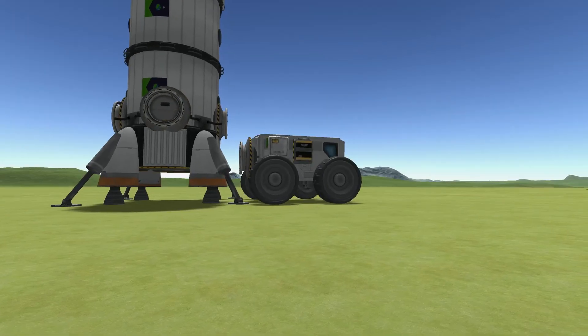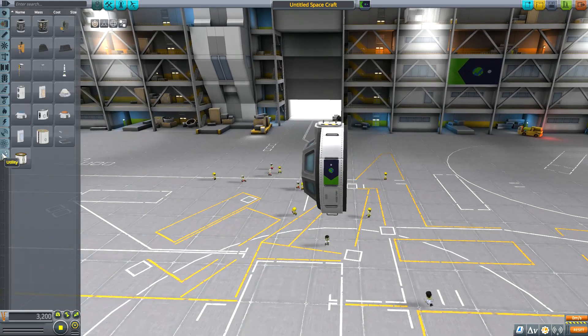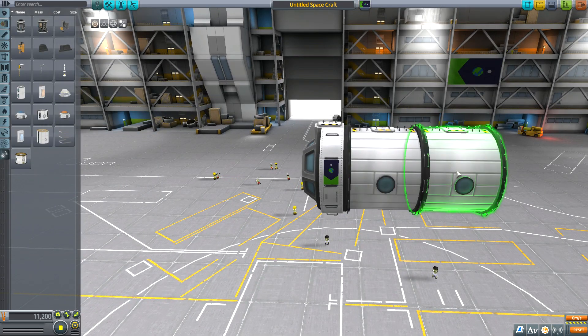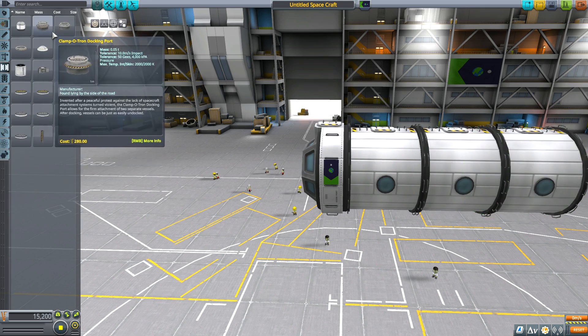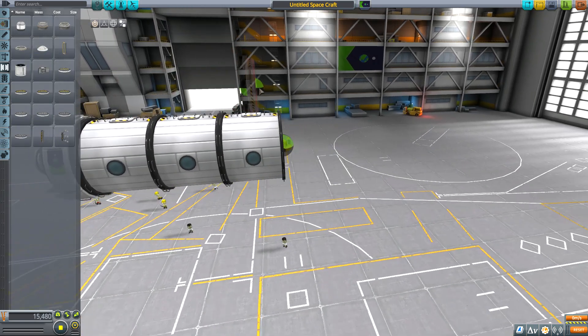A simple numerical value is difficult to keep track of and stick to exactly. However, the standard I am about to show you does not rely on a number, but rather an easy-to-use constant: the length of an LT2 landing leg. The base modules can be any diameter, but here we have used the 2.5-meter diameter parts as an example.